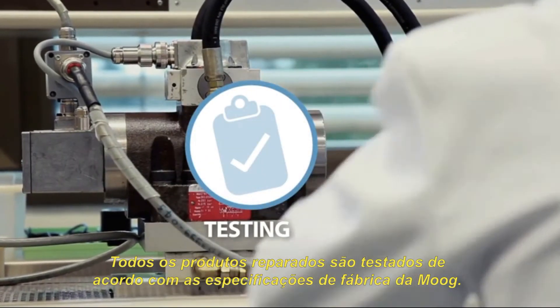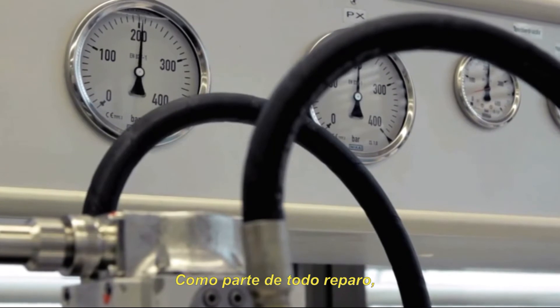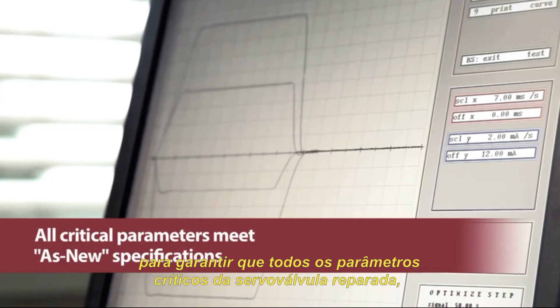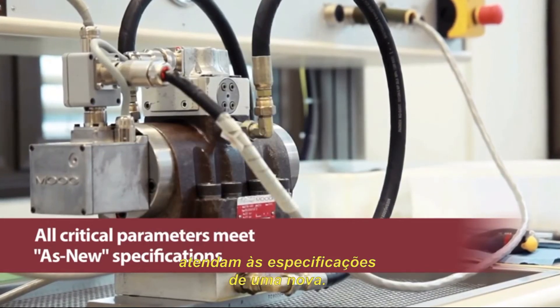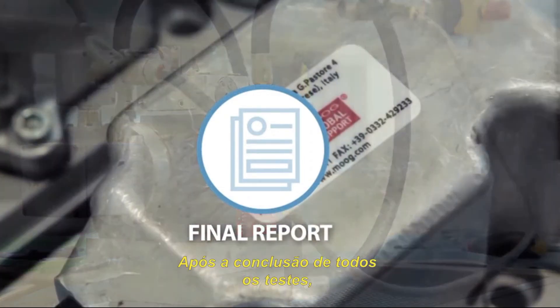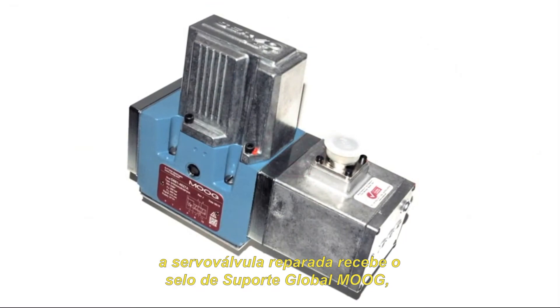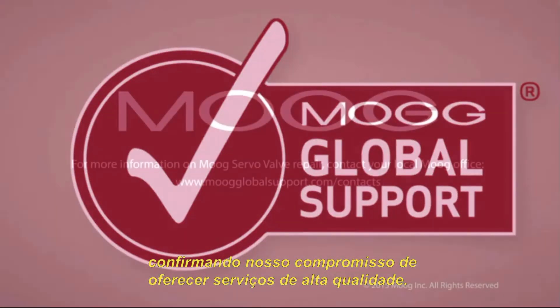All repaired products are tested according to Moog's factory documented specifications. As part of every repair, Moog technicians use the test stands to ensure that all the critical parameters of the repaired servo valve meet the as-new specifications. Once all tests are completed, the repaired servo valve receives the global support seal confirming our commitment to the highest quality of service.